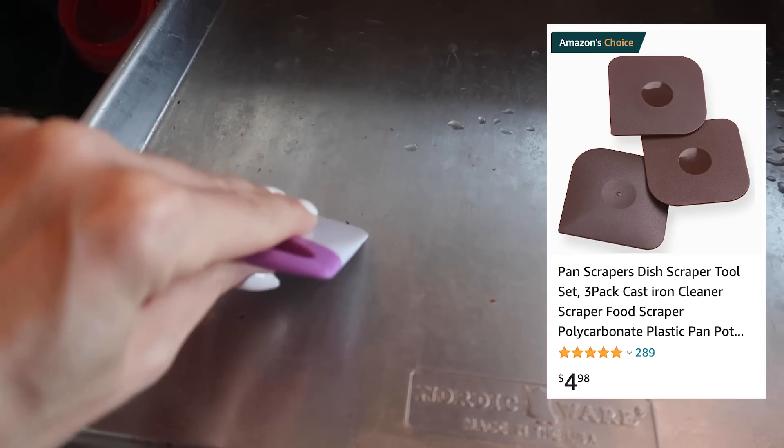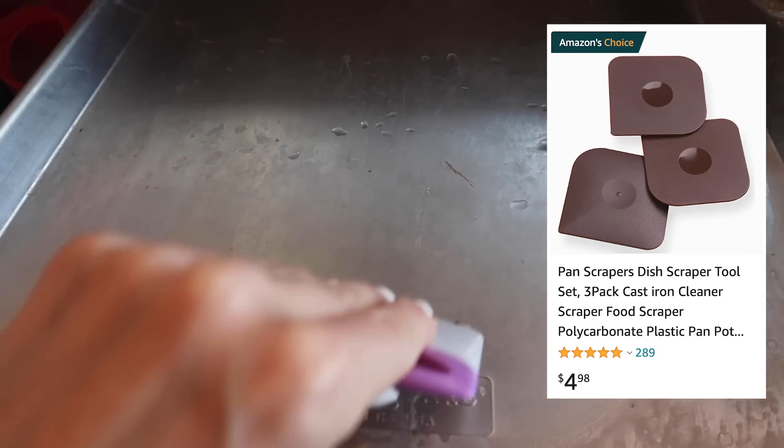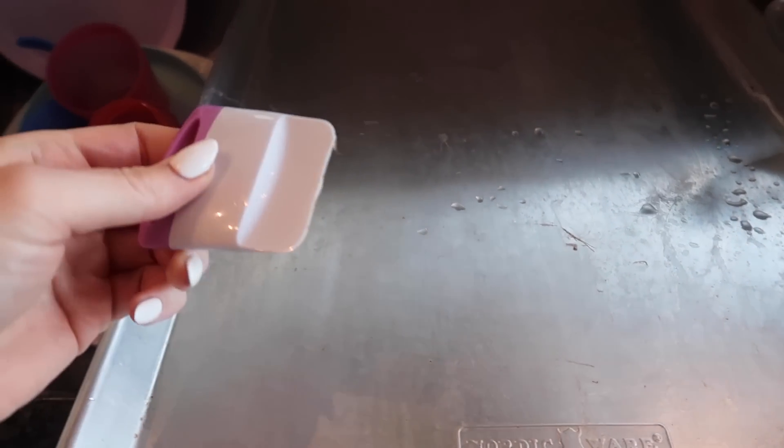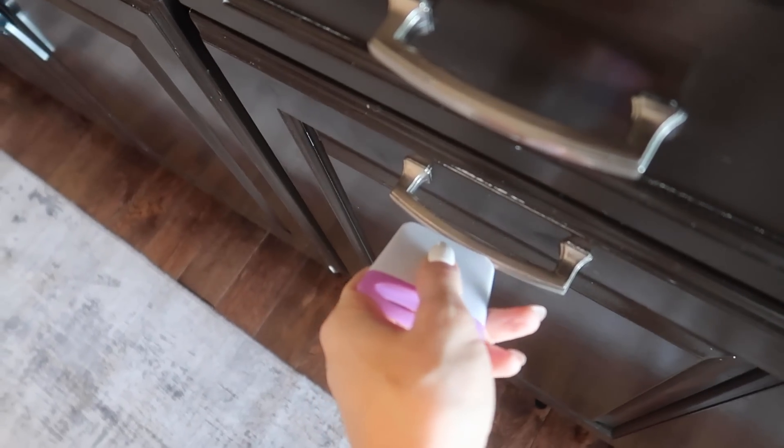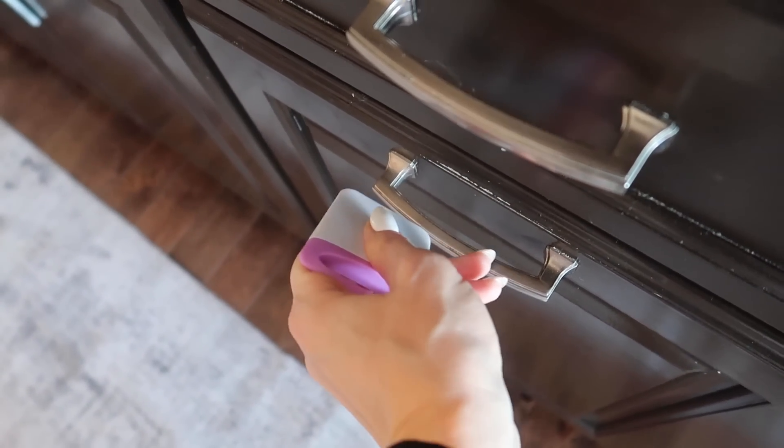This also works great on dishes — I just made some bacon this morning. You certainly can buy something like this on Amazon, but for $1.25, heck yes. How about getting grease and grime off your cabinets?